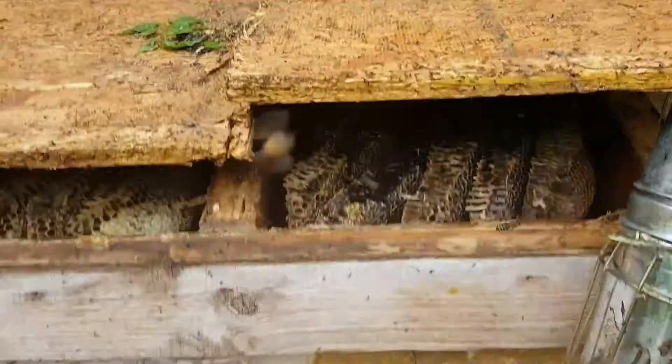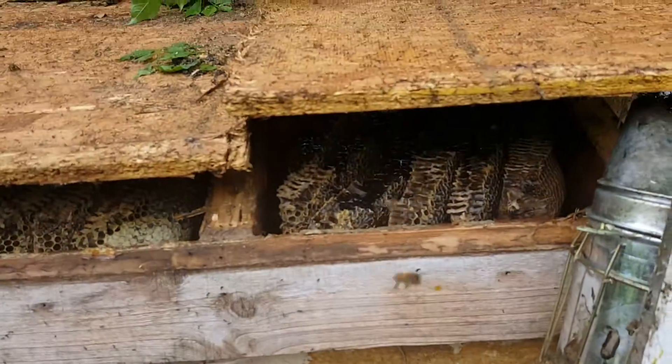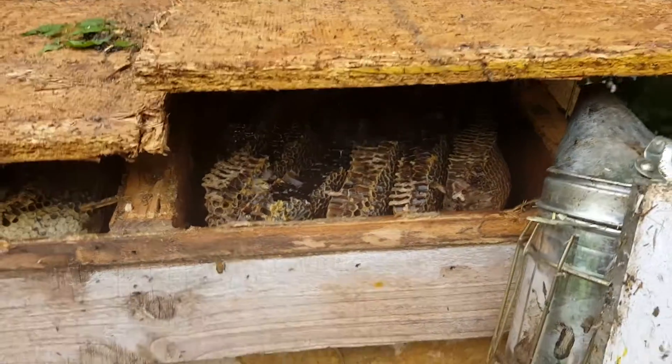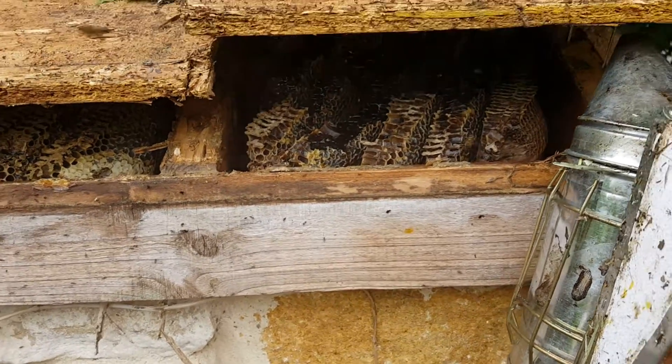We'll keep going and see how far down it goes — we've got about six to eight feet. This soffit is only jutting off a few inches off either side, so there's quite a large cavity. Hopefully it doesn't go all the way to the bottom — we'll see.